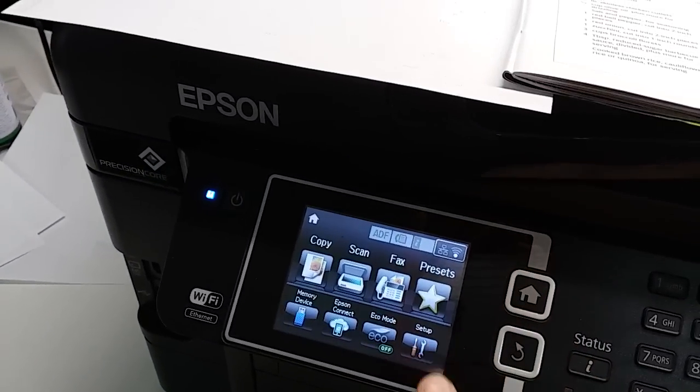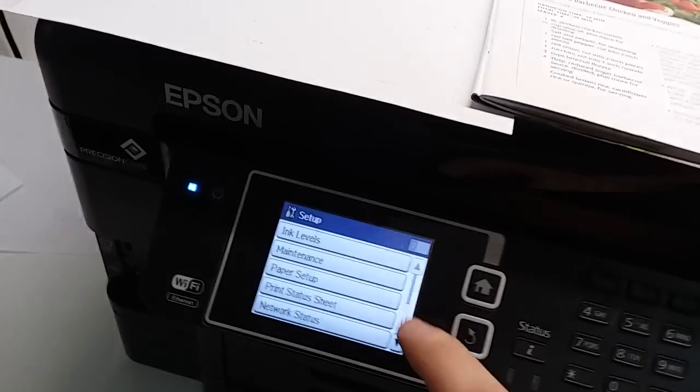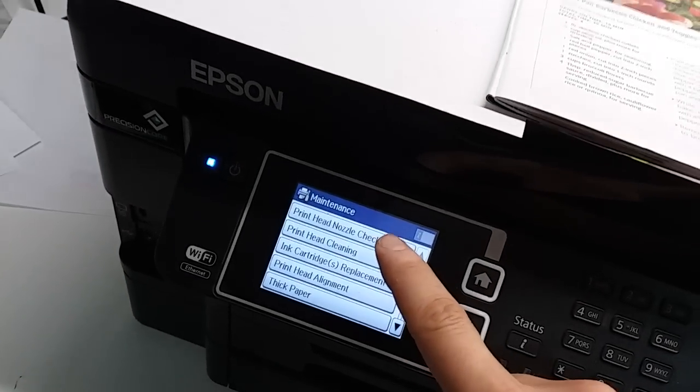We're going to press the home button, go to Setup, and select Maintenance. Then select Print Head Nozzle Check and press Start.